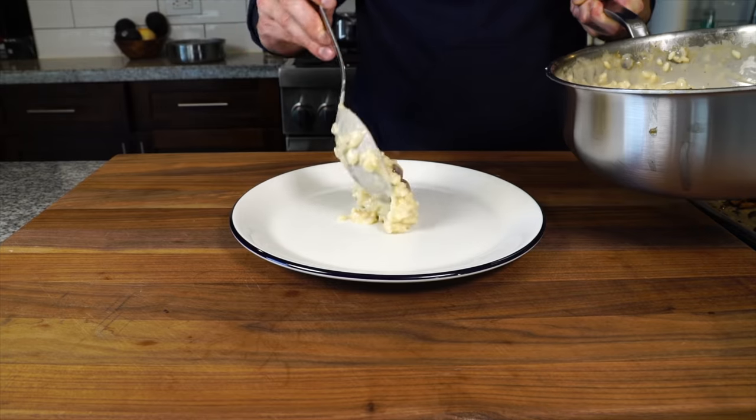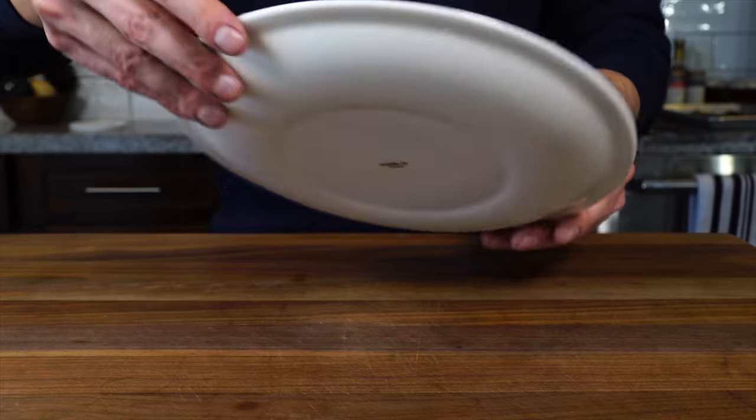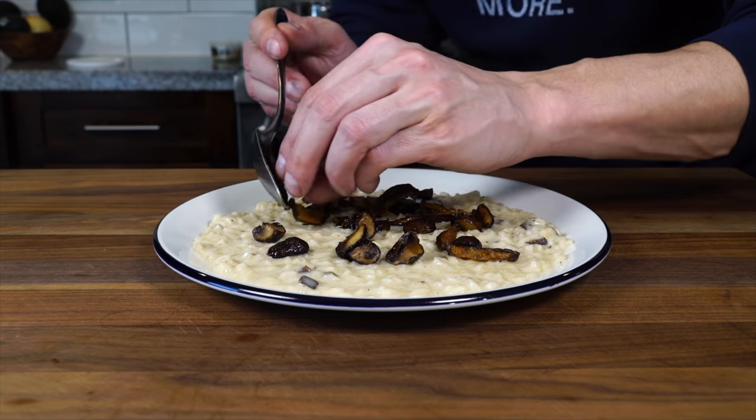Risotto is a beautiful and simple Italian technique that does not take a lot to make great. But today I'm going to be adding one secret ingredient that's going to make any risotto you make so insanely creamy and luxurious, you're going to think you're eating at a Michelin star restaurant.